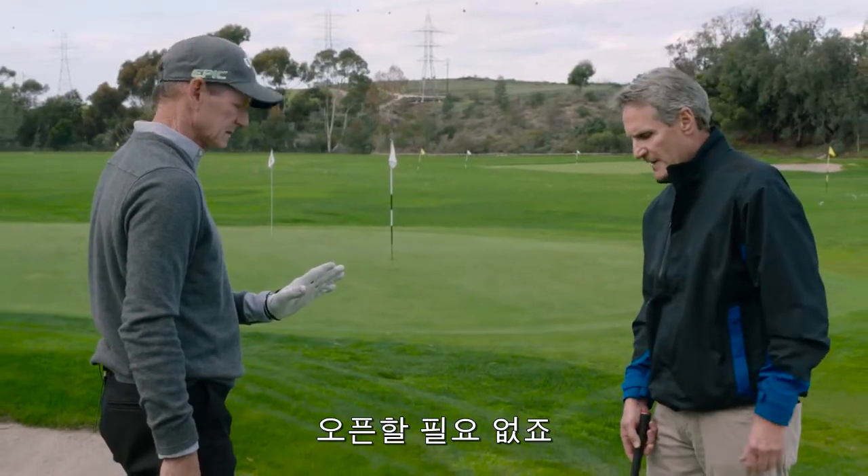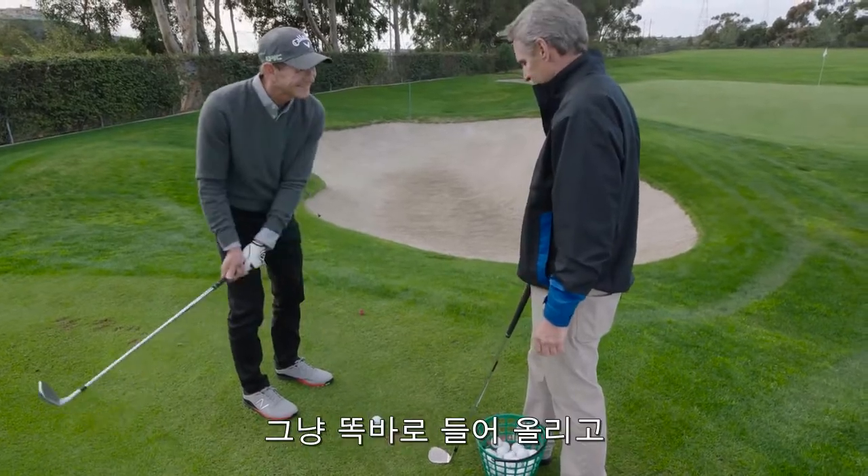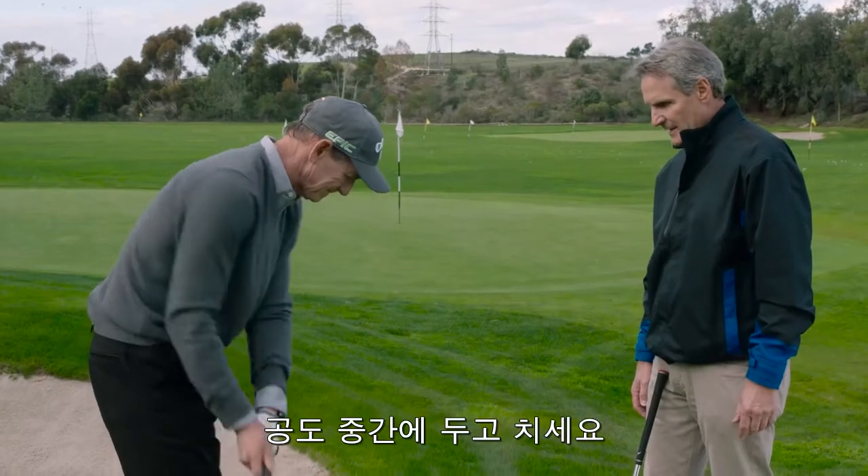You don't have to open the club face at all, you don't have to take it outside — please don't take it outside and cut across it. Just take it straight back, square face, ball in the center of your stance.